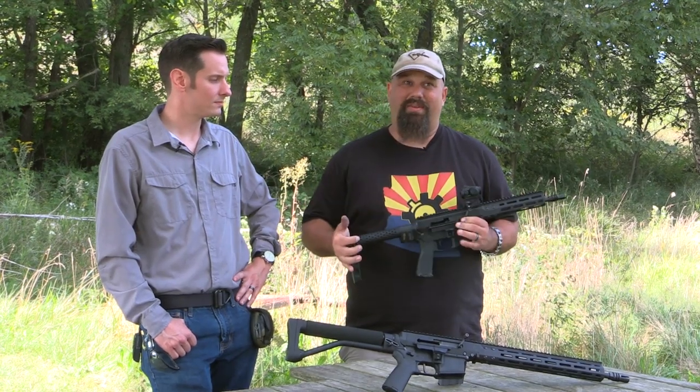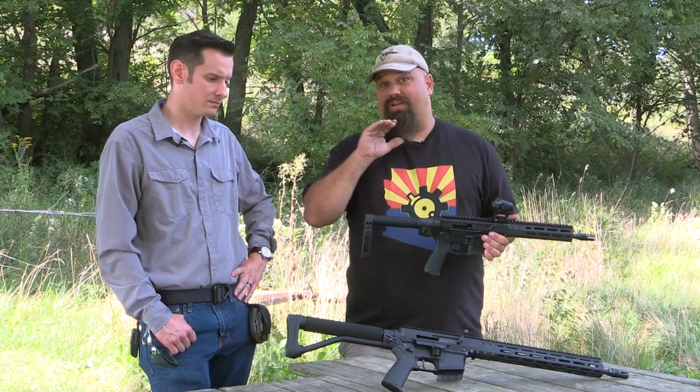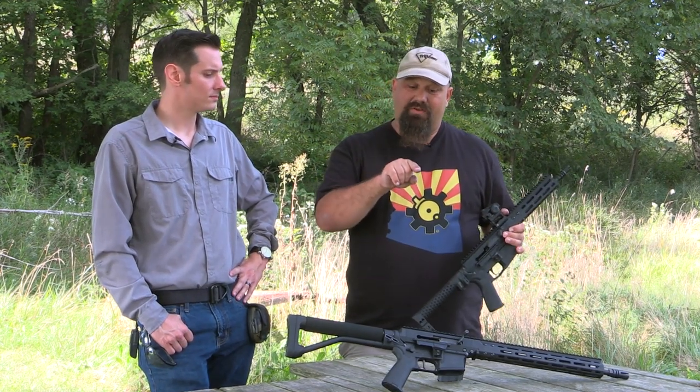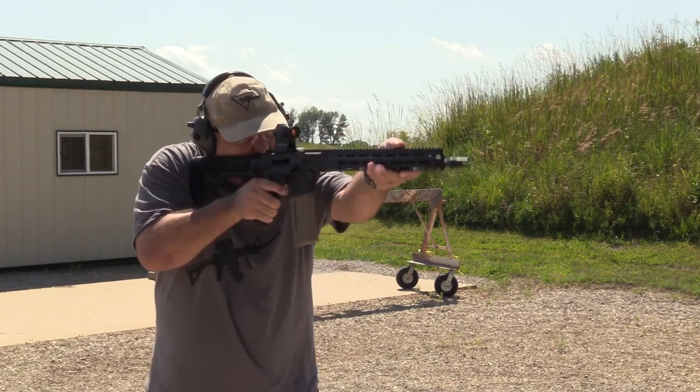I know you guys have been asking for a shorter version of the BRN 180, but before we get into this, if you haven't seen the video I did on the BRN 180, go ahead and watch that — the link is going to be down in the description. We're going to look at the BRN 180S.